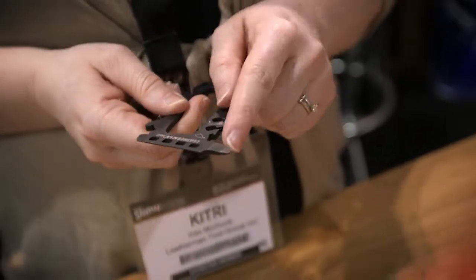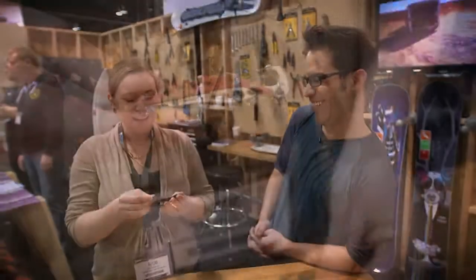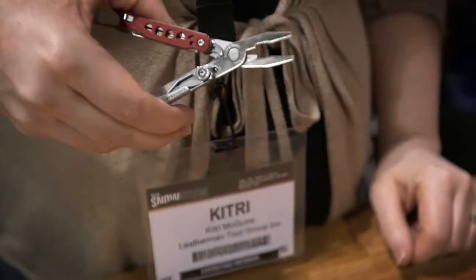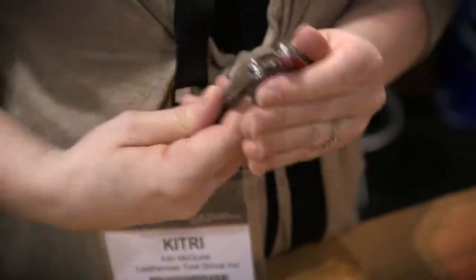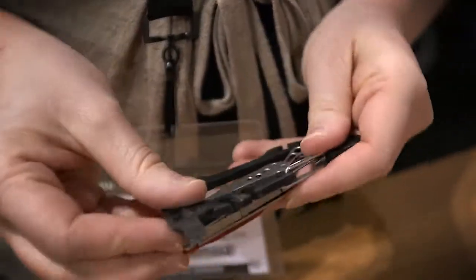It's got a scraper, something to crank your bindings, and of course a bottle opener — you gotta have that bottle opener on the hill, because that's how we roll. Then the Leatherman multi-tool, you can actually open up and you have all the functionality of a traditional Leatherman. The whole thing just snaps together, very lightweight, but incredibly useful if you need something on the slopes.